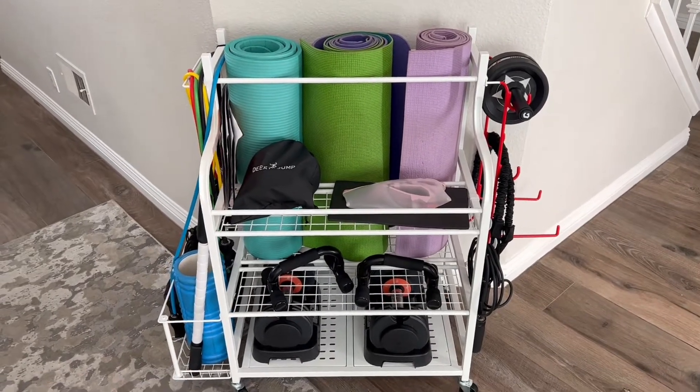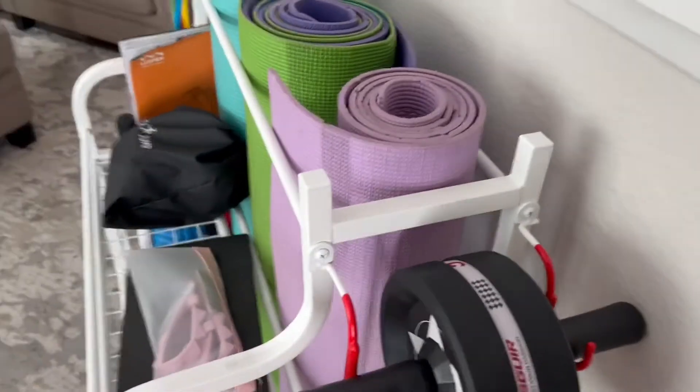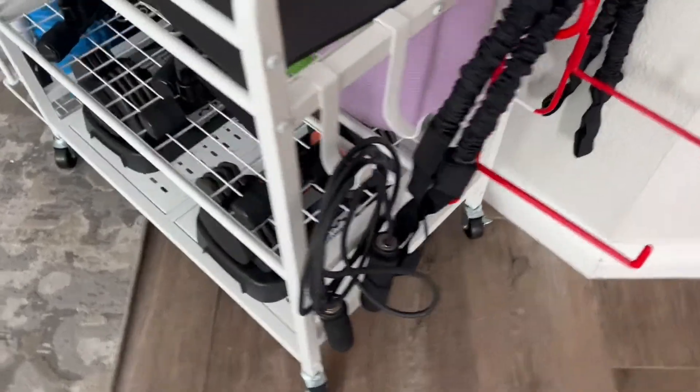This organizer for all of our fitness stuff was just sent to us and it's amazing. Believe it or not, all this was kind of hiding around our living room area. Not so great.